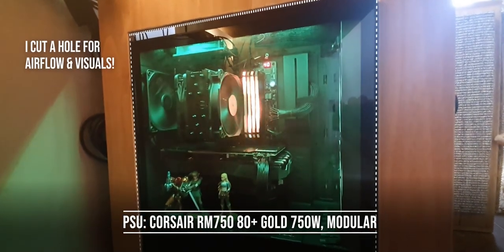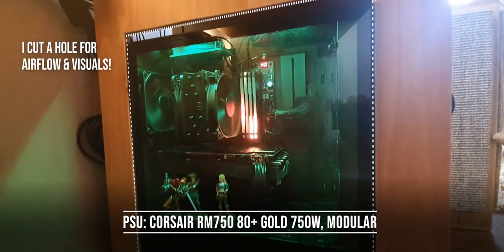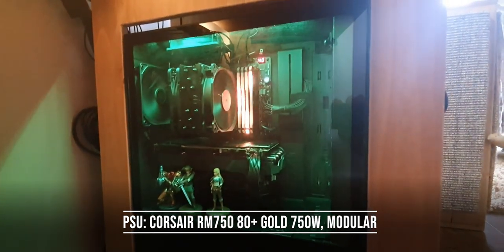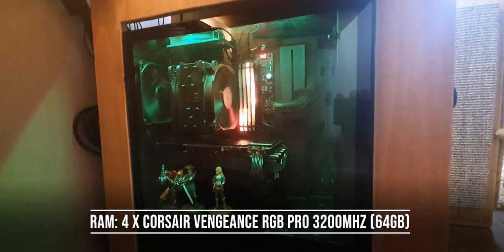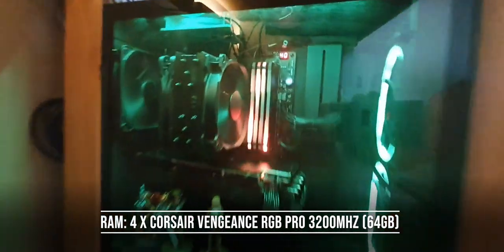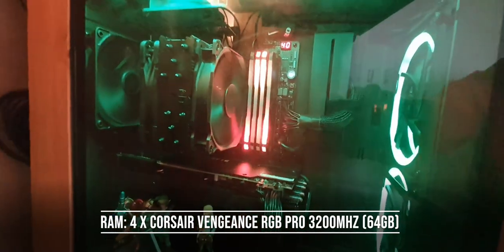The power supply is the Corsair RM750 Gold, 750 watts. RAM-wise, we've got four sticks of Corsair Vengeance at 3200MHz — 64 gigabytes in total, RGB versions as you can tell.